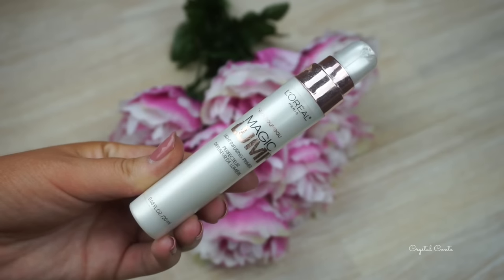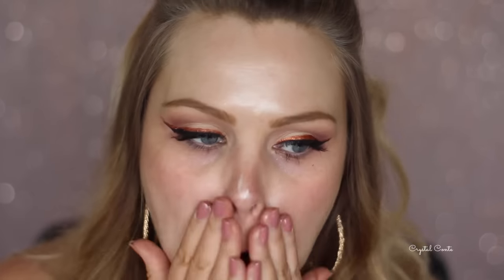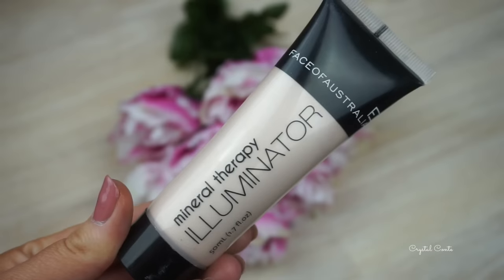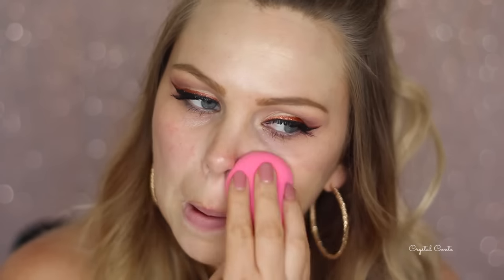Now onto my base. I'm using the L'Oreal Magic Lumi Primer and just spreading that all over my face to give me a nice glow - I really want glowy skin today. To further achieve that, I'm mixing my Laura Mercier foundation in with a liquid illuminator and applying it with my Beautyblender all over my face.